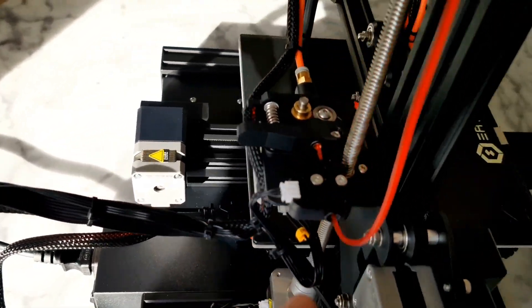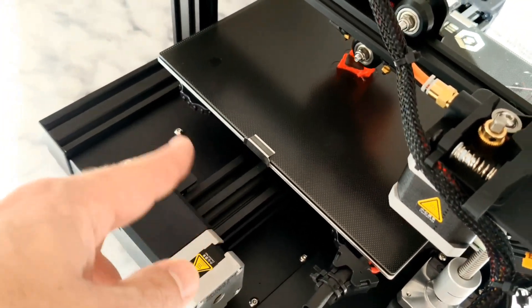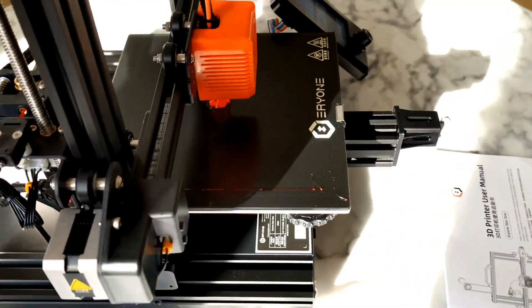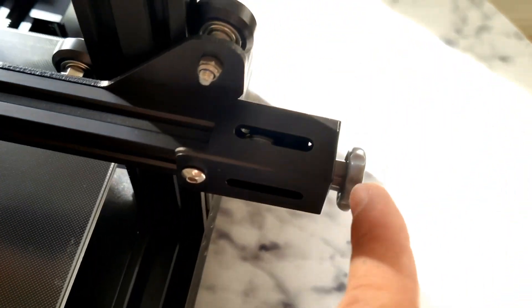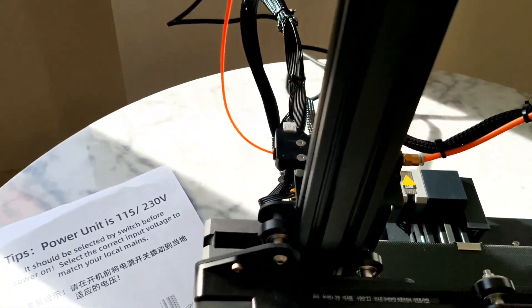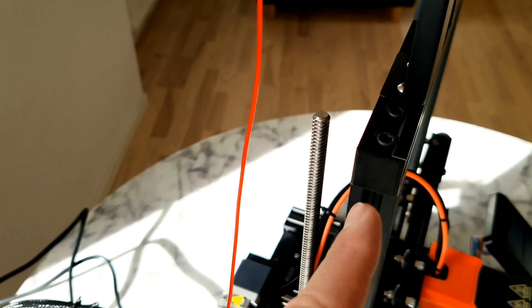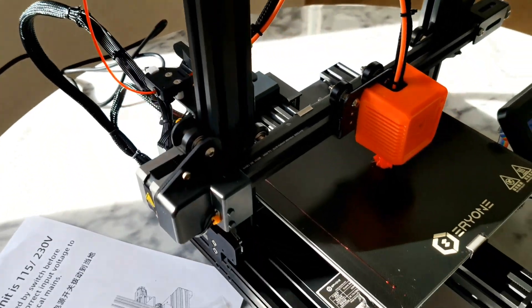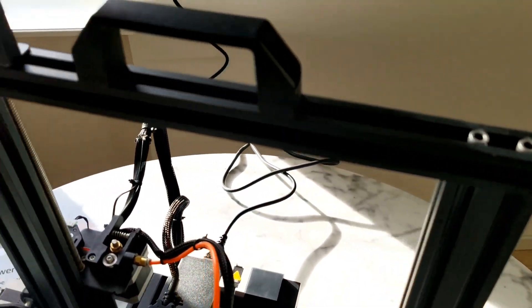Filament sensor. One Z-axis, wider extruder. Belt tensions. Premium made actually — simple design, but somehow it's premium. All holes for screws fit really, really well.